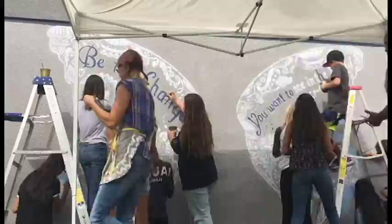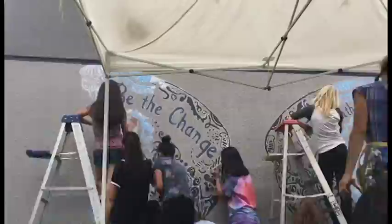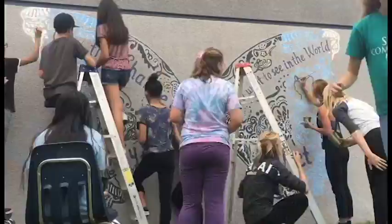Decide on your design ahead of time. There's no wrong design or color scheme — this is your butterfly, so get creative. Explain to your volunteers what color goes where in each quadrant of the butterfly and assign those parts out to different painters. Paint away and have a blast.